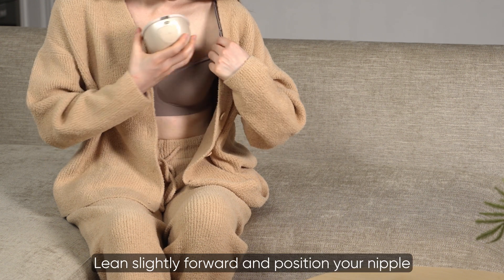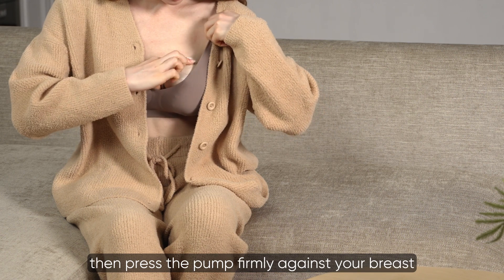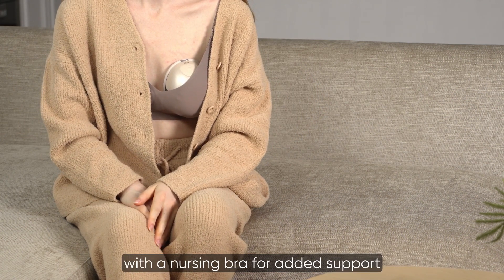Lean slightly forward and position your nipple in the center of the flange tunnel, then press the pump firmly against your breast. Secure the pump with a nursing bra for added support.